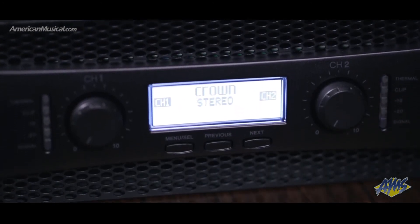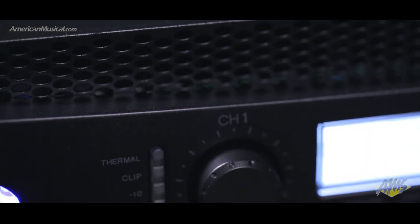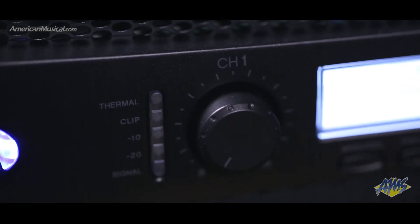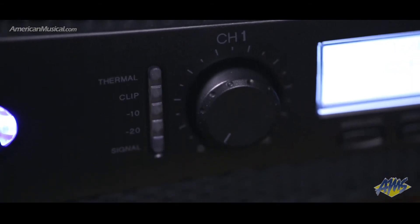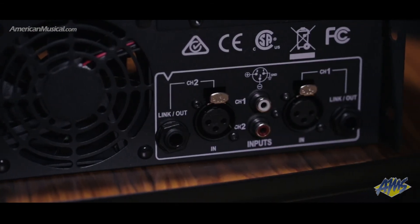Thanks to the low, high, and bandpass filters on each channel, the PeakX limiters help to optimize the amplifier's performance by using a special algorithm designed to provide higher SPL with less audible artifacts, meaning less distortion and safe delivery of maximum power to the speakers.